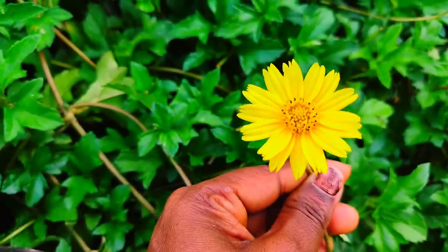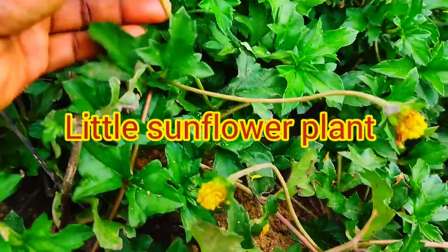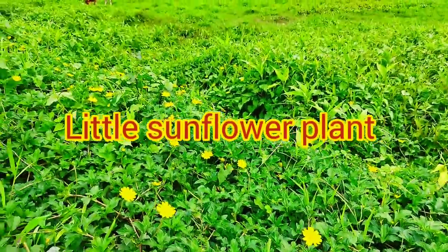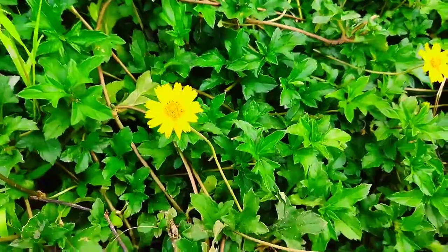If you click the little sunflower tanker, this will go to Google search. You can scroll down to the top. This is the end of the video.